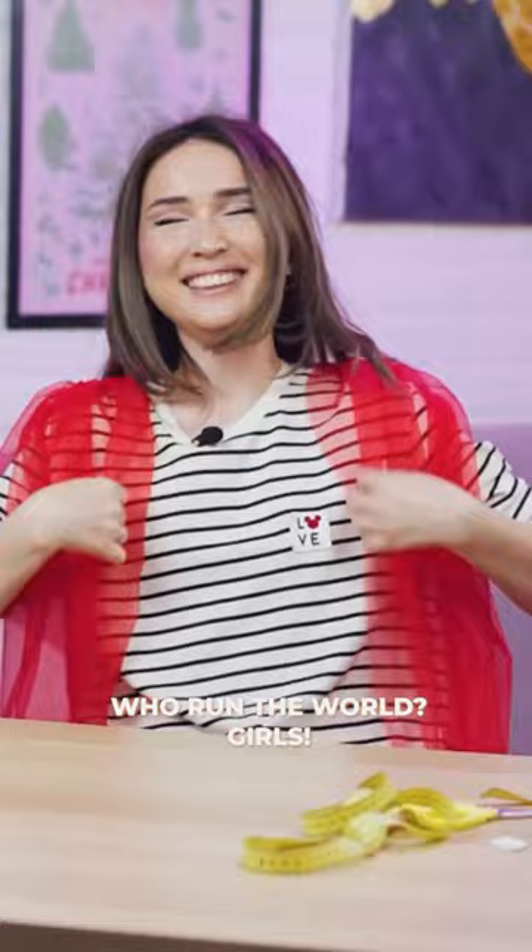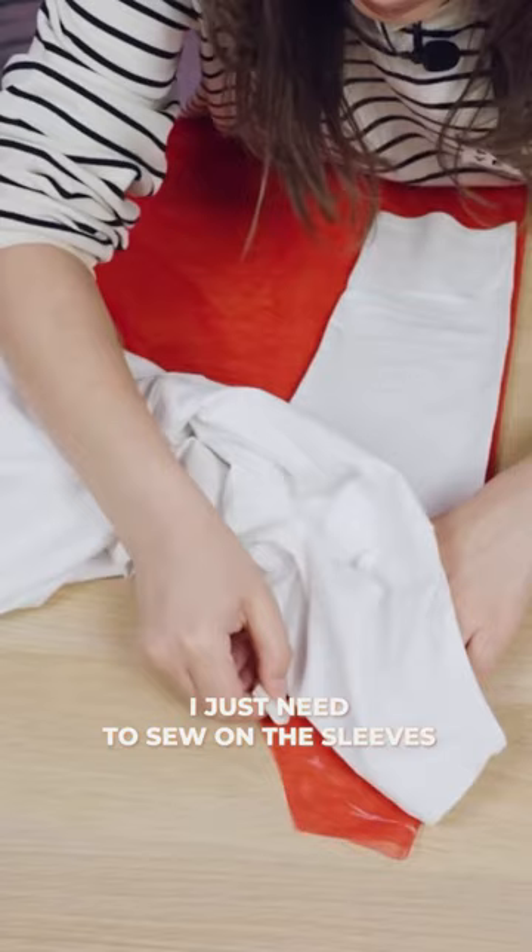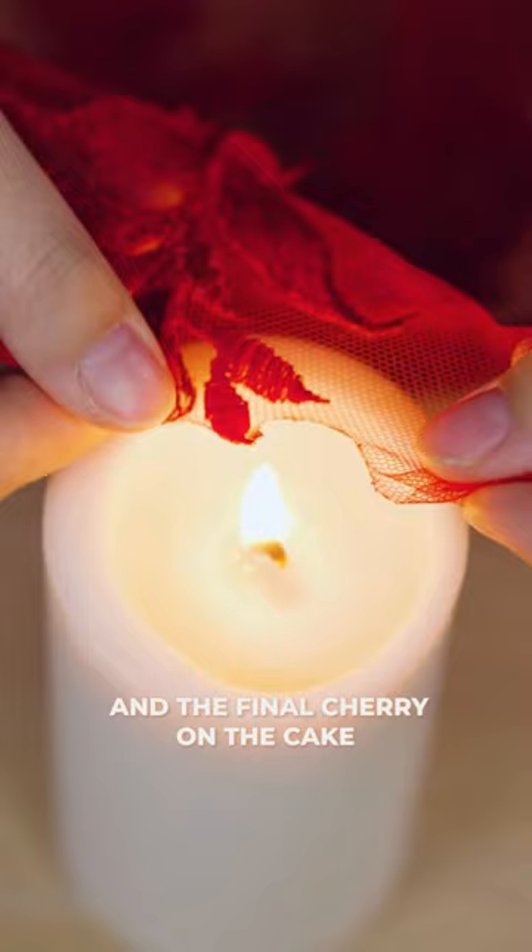When I sewed the rest of the layers on, I looked like a sexy severed Snape. I just need to sew on the sleeves. Things have been a little rough around the edges here too.